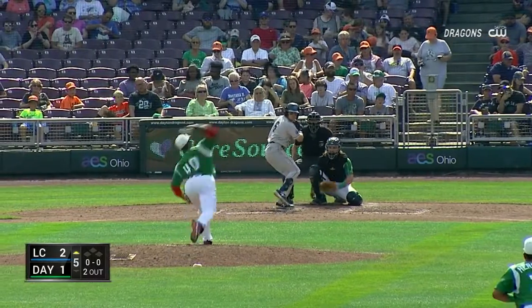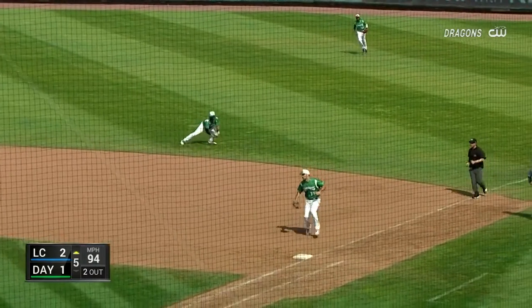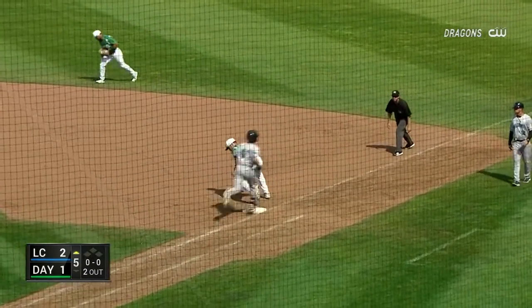Former Dragon Sal Romano is now with the Yankees. Here's a smash. Diving play by Herbias. Up, Rose. Got him. Great play.